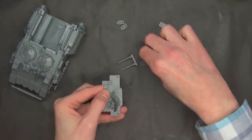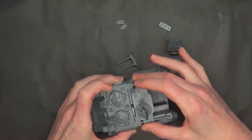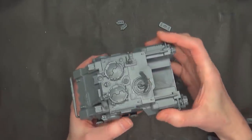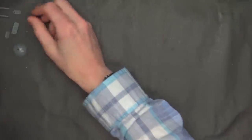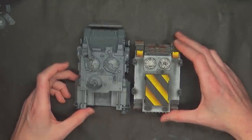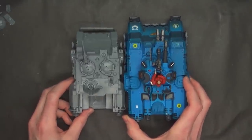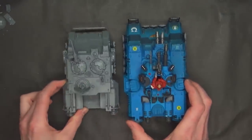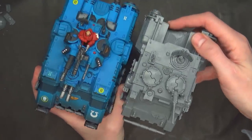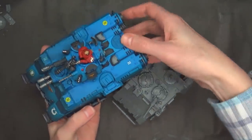Last but not least, you just attach the antennas. I didn't magnetize these because they slot in pretty well, and when you put a little primer over top it will lock them in super tight. The little dish can rotate too, which I thought was pretty cool. Size-wise, let's take a look — here's the Impulsor next to a Rhino. It is going to be bigger than a Rhino for sure. And compared to the Repulsor, the Impulsor is going to be shorter both in length and girth. You could actually fit the profile of this inside the Repulsor. It's just like a miniature version — very, very cool looking.